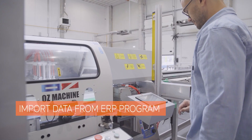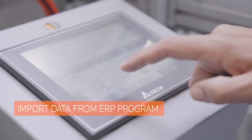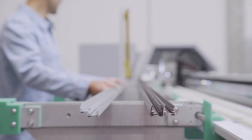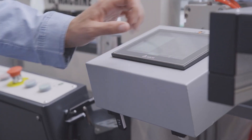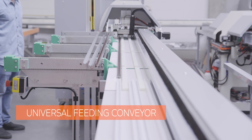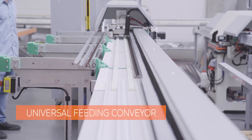First, import your orders from your ERP program for scheduled production. Array the required set of pleated blinds on the feeding index conveyor. Notice that it doesn't have to be the same profile. The feeding index conveyor moves profiles towards the main module, where each one automatically gets into a proper line.